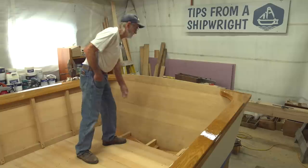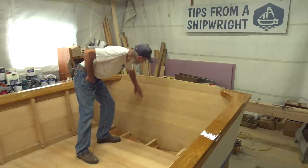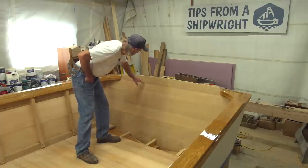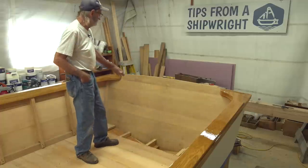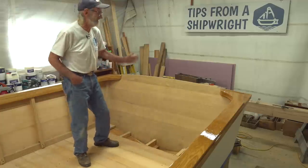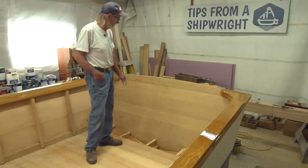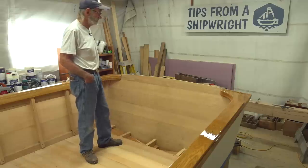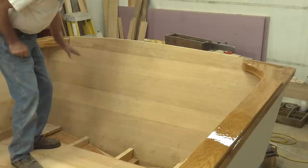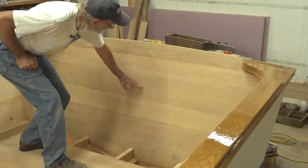We're going to cut out the transom for the outboard motor. We have to draw it first — it's going to be rounded at the top but square-cornered at the bottom. I need to do that with a skill saw. There's no saw you can cut this with on any kind of curve, or even straight, other than a circular saw, without the blade wandering all over the place. I have to plunge cut it with a skill saw. I'll get down into the corners and then finish the two corners with a hand saw.